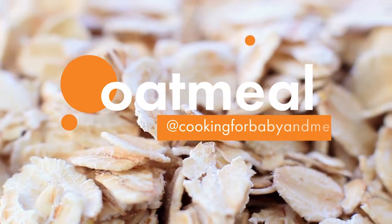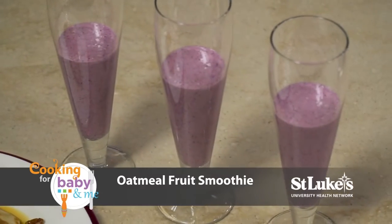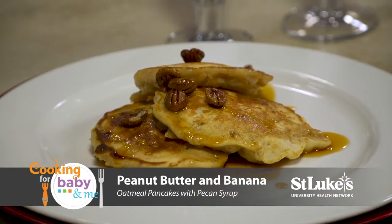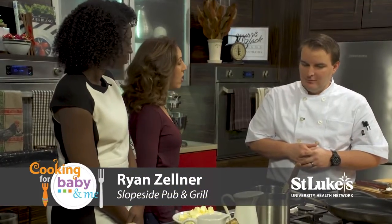Welcome to Cooking for Baby and Me. Today's featured ingredient is oatmeal, and we'll be making oatmeal fruit smoothies and peanut butter and banana oatmeal pancakes with pecan syrup. These recipes sound great, so let's get started.